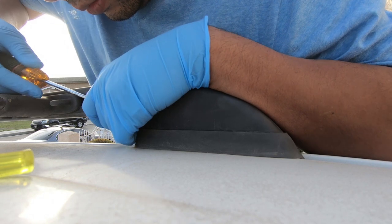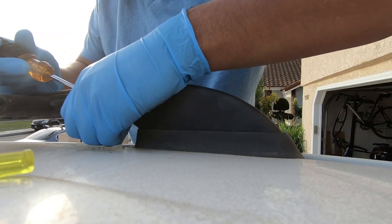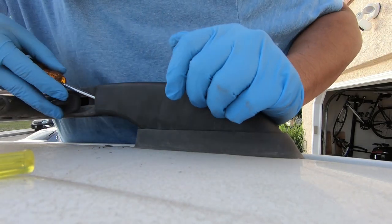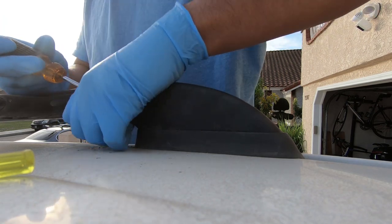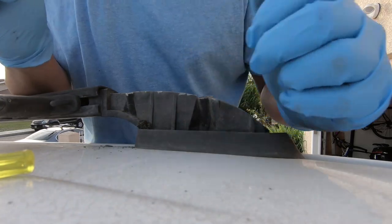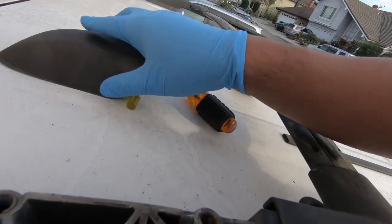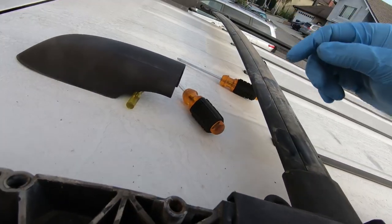I finally find a good spot to slide the screwdriver in — it's on the side rails where the crossbars go in. What you do is slide the screwdriver in there, pry the cover out slightly towards the inside of the car, and pull the cover straight up. The cover is actually held in by two vertical plastic dowels. All you've got to do is pull the cover straight up and you shouldn't break anything.